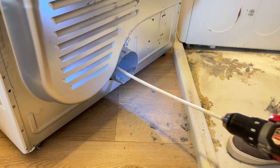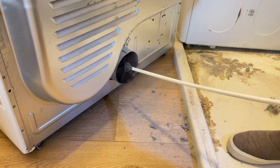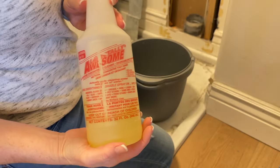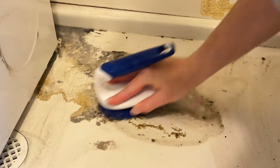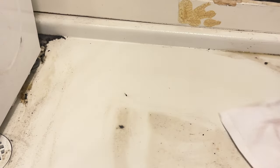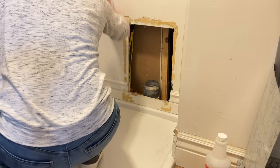I also had the opportunity to clean the dryer duct itself — I scrubbed it down. Since it was really nasty underneath the dryer, I decided to give it a good scrub: I cleaned the floor and also wiped down the walls and the baseboards as well.